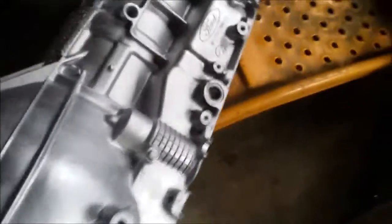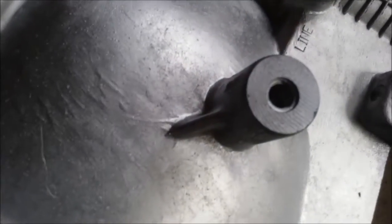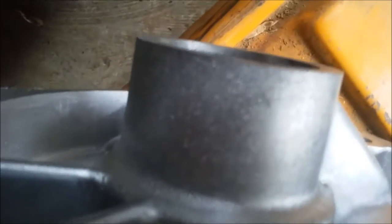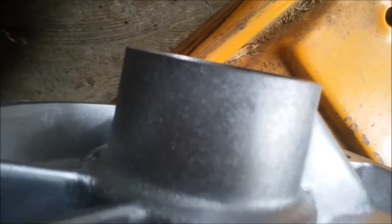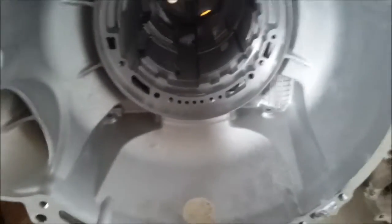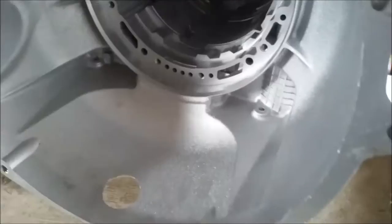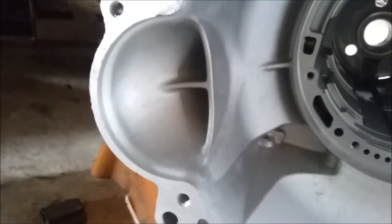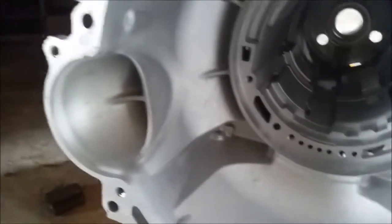The 4R70W is very similar in cases, but you can see here there's only one mounting hole here instead of two. The other two mounting holes are still there, just like the AODE, same spot, same hole for the speed sensor. Same height in the back as the AODE, but still shorter than the AOD. This particular 4R70W is cast F7, which means it was cast in 1997, and from 1996 they're all 4R70Ws. You have a two-bolt starter version and a three-bolt starter version of the 4R70Ws.